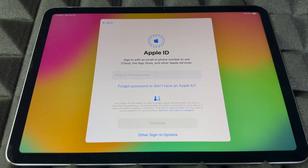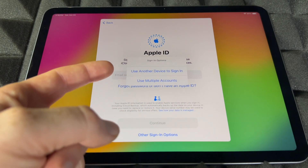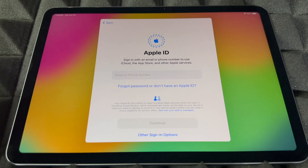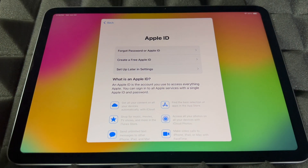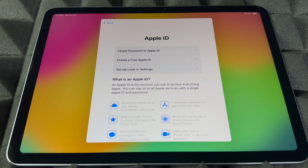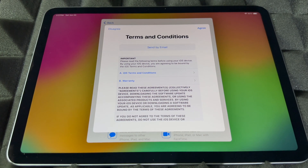The next step will ask for your Apple ID if you have one — go ahead and put it in. If you don't have one, go to the option that says 'Forgot password or don't have an Apple ID.' You can also use another device to sign in. We're going to pretend you don't have an Apple ID and go into create one. If you don't want to import any information yet, you can choose 'Set up later in Settings' — I highly suggest setting up your Apple ID now if you can. If you really don't want to import anything yet, press 'Don't use.'